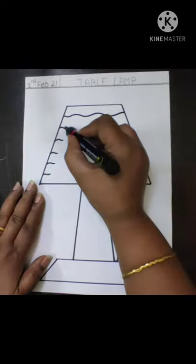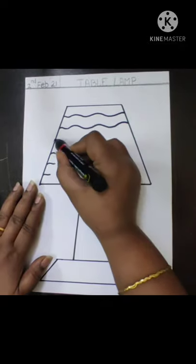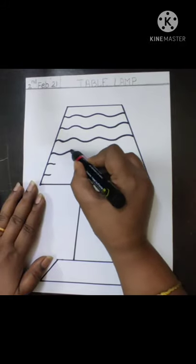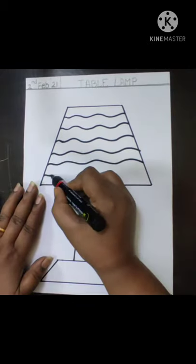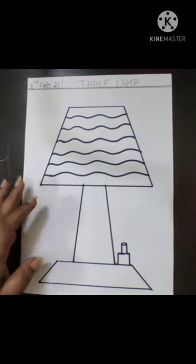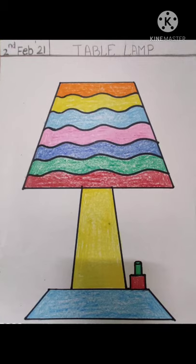Complete the pattern on the lampshade using wavy lines. After completing your drawing, outline it with black sketch pen and color each part using bright colors.